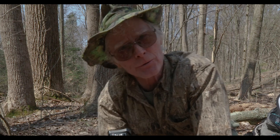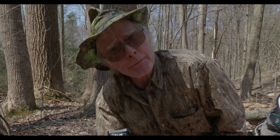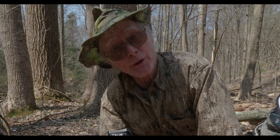Hi, I'm Joe McDonald, and I'm here at Hoot Hollow, which is our home, and I'm going to be photographing Hepatica flowers, which are probably the first woodland wildflower that comes out every spring.